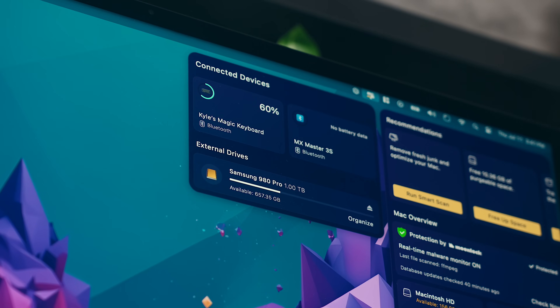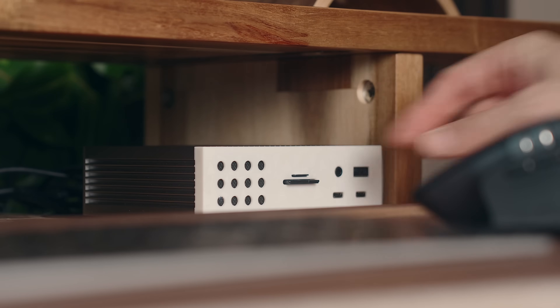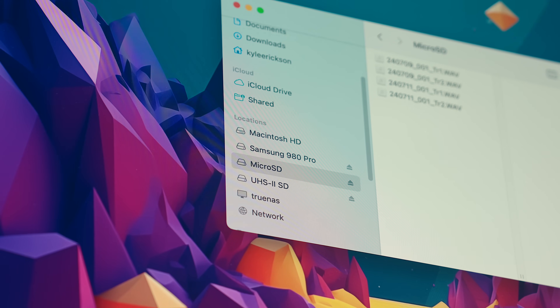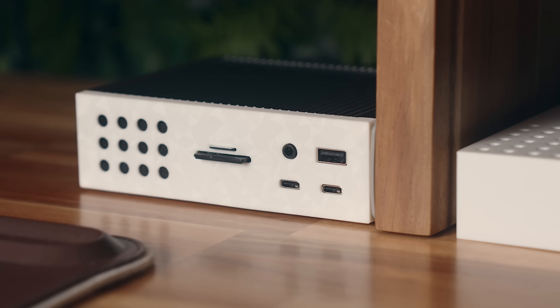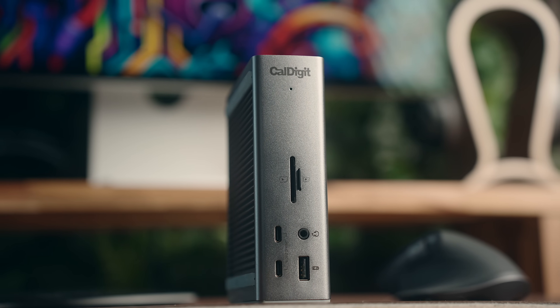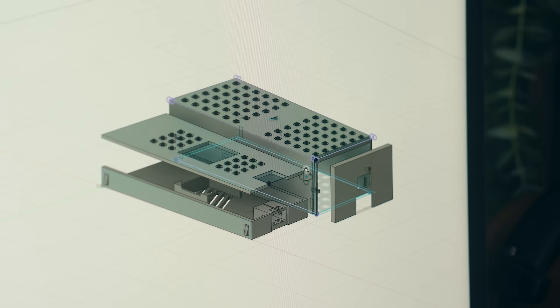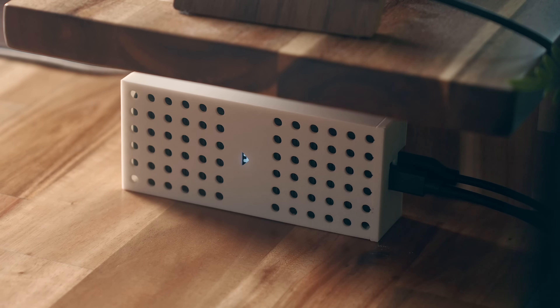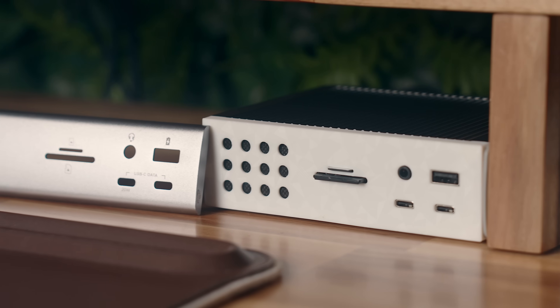I've got my external Thunderbolt SSD connected to this at all times and I edit all of these videos from it. I'm constantly using both SD card slots, along with pretty much all the ports, and I've never had one issue with it. You might notice that mine looks quite a bit different from the standard TS4, and that's because I've taken off the faceplate and designed and 3D printed my own. I did the same thing with the little SSD cooler beside it, and if you've got a TS4 and you want the STL file for printing that off yourself, let me know in the comments below.